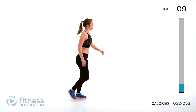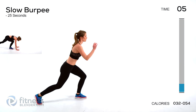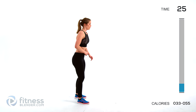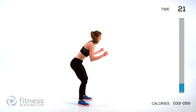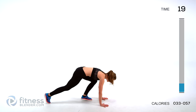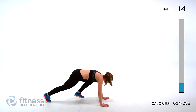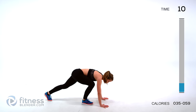Next up we have a slow burpee. Just walking into it one step at a time. Make sure you lead with a different leg each time. Work on picking up the pace as that interval passes.